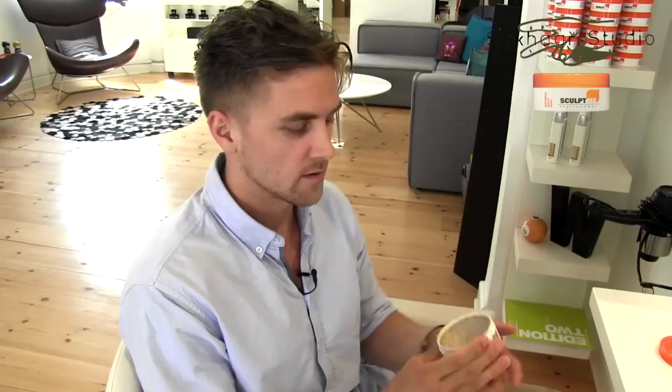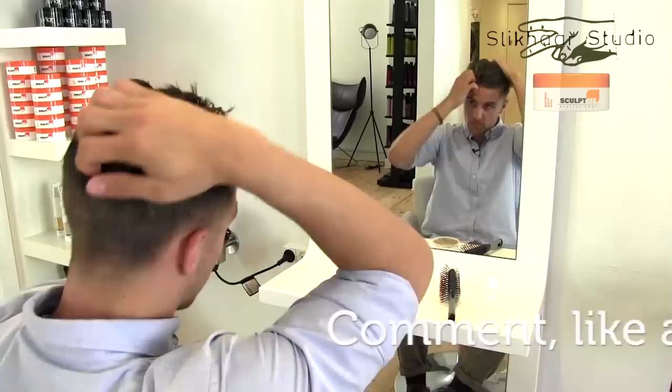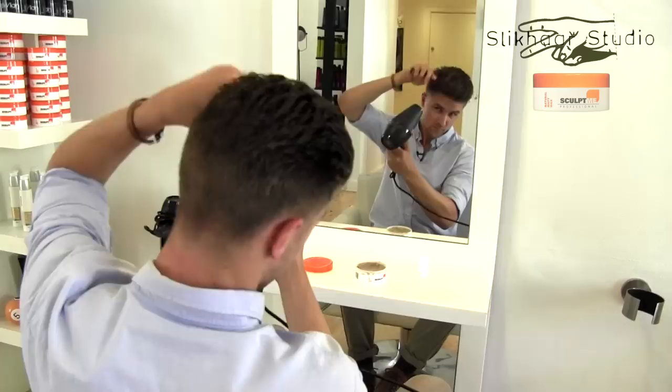I start out with towel-dried hair and I'll add a little bit of wax to make the ground hold while I'm blow-drying it — just that much. Now I'll use a brush and a blow-dryer.